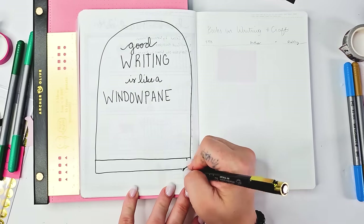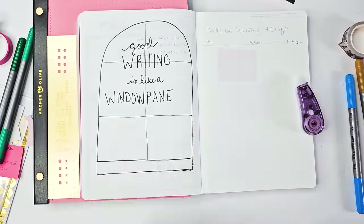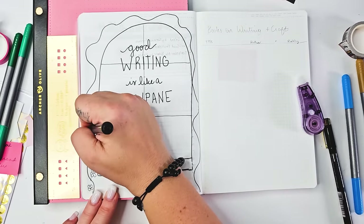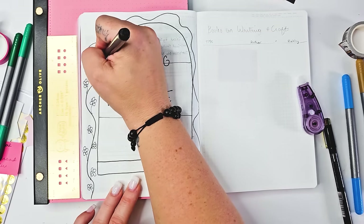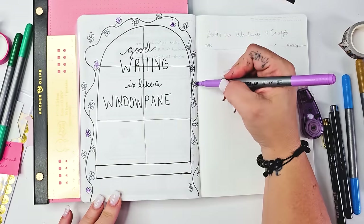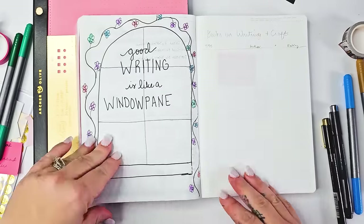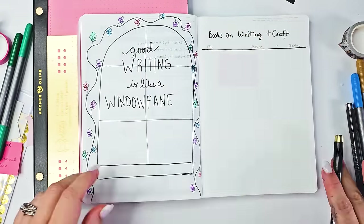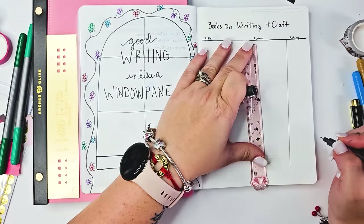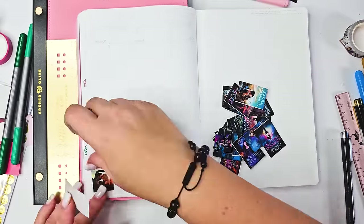I found this quote on Pinterest that said 'good writing is like a window pane,' and I thought that's so perfect for this spread on books on writing and craft — meaning books that tell me how to write books. And then I just got impatient and sloppy and didn't really draw something out. I am just not an artist — if I don't have something written out from Pinterest or YouTube to copy, I can't create stuff from scratch. So I hate how this turned out. I might just tear it out, and that bookshelf will be opposite this books on writing and craft page.